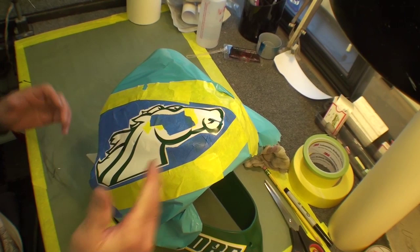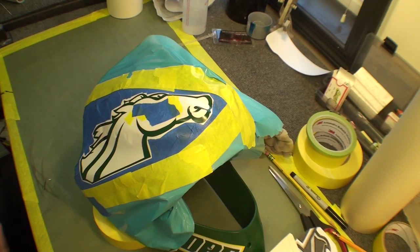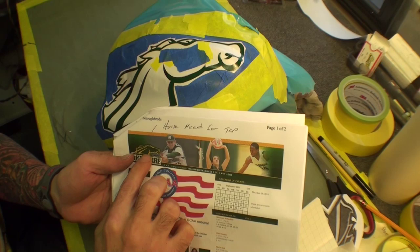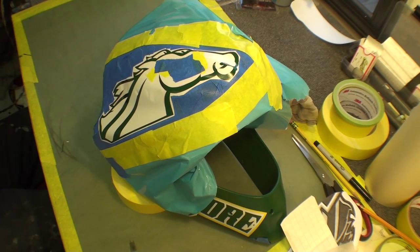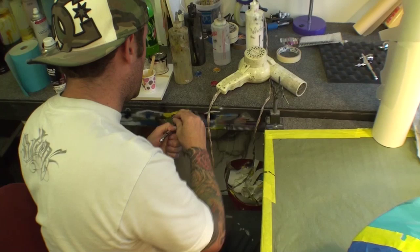Now we'll go ahead and airbrush around all the green. We're going to put yellow, which is the color of the horse. The horse has a yellow outline, and all the open green areas are what we're going to spray yellow. Then we'll pull the masking off and see what the horse looks like. This is a stenciling technique that makes it easier than freehanding — when you freehand, the logo looks fuzzy.